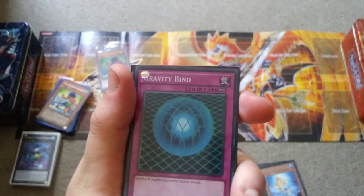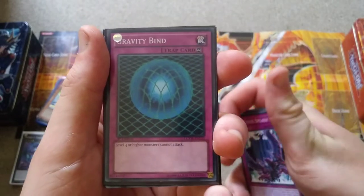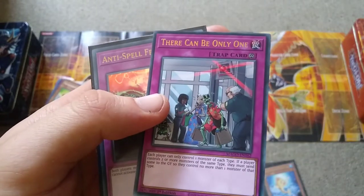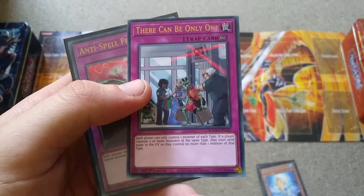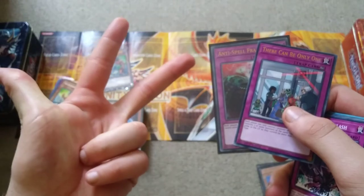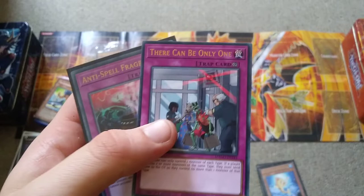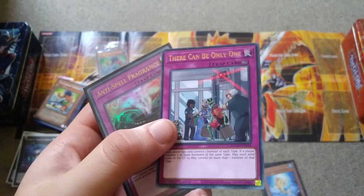Gravity Bind — you're relying on your Xyz monsters for most of the deck, so unless your opponent is playing Links and Xyz, it's kind of dated. Then There Can Only Be One, which is probably a way better restriction where each player can only control one monster of each type. That could come in handy since you have Fish, Sea Serpent, and Aqua monsters — plus Worm type with Shafana. It's definitely useful against Dinosaurs, Dragon decks, and Drytrons.